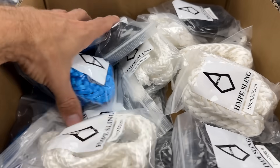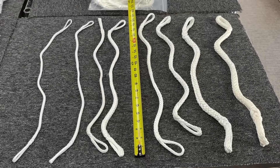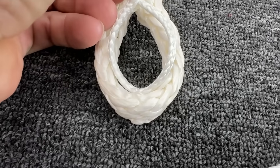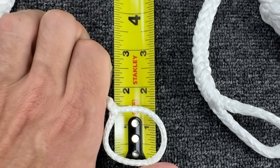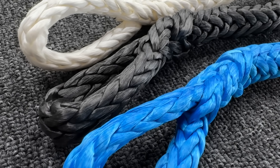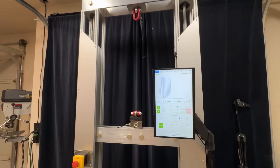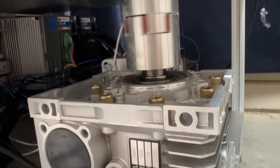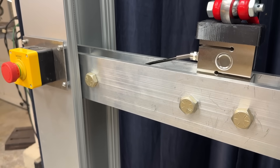The things we're specifically testing in this video are a whole bunch of eye-to-eye slings with a Brummel splice. We have three millimeter all the way up to 10 millimeter, and all the different sizes of slings have the same eye — about a one and a half inch inside diameter. We're going to test one of each color. We're testing these on our Slack Snap UTM, or universal testing machine, which is operated through linear actuators — a screw that moves a bar up and down.